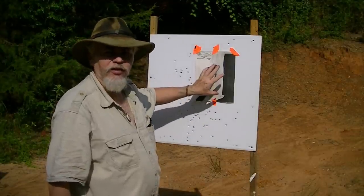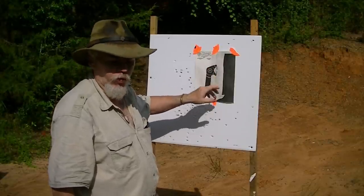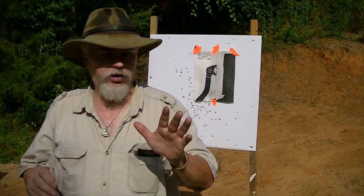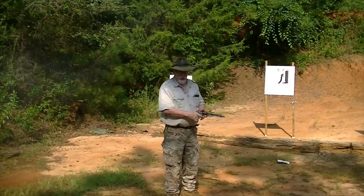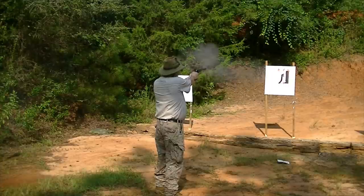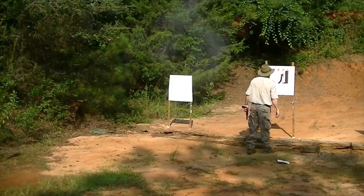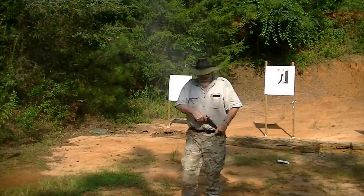We're going to use this target because it's got a snake shape on it, just for a reference point. Anytime you're doing this, if at all possible, always wear eye protection — small pellets can bounce back. Range to the target right here is five yards. Let's see how we do. Pretty good!